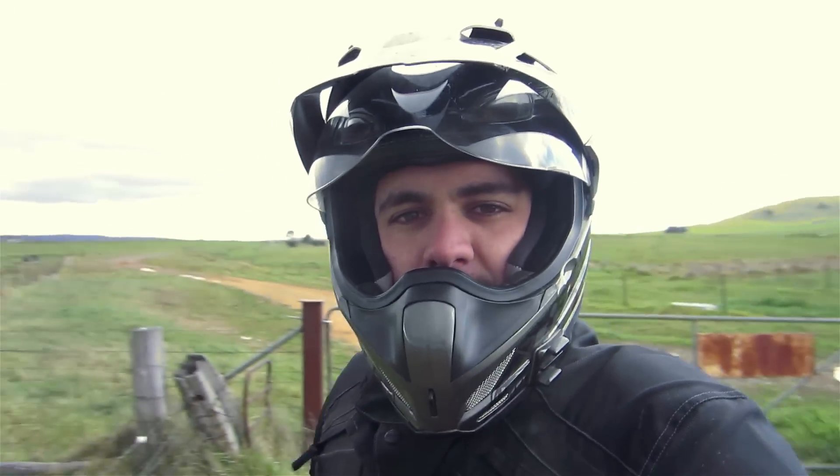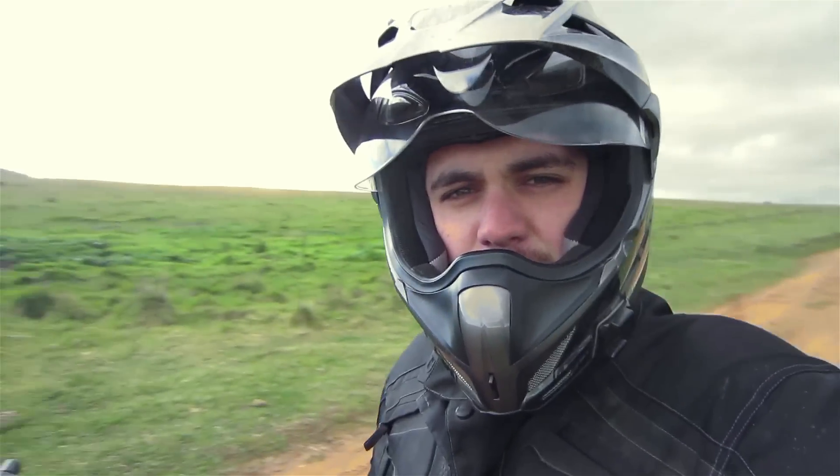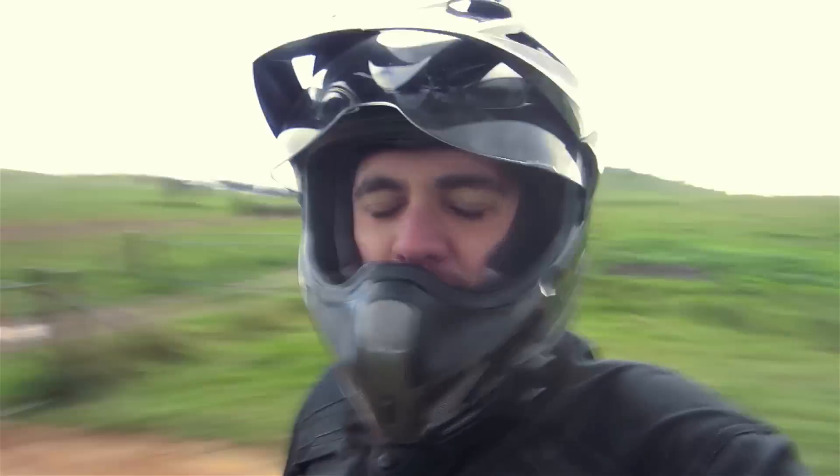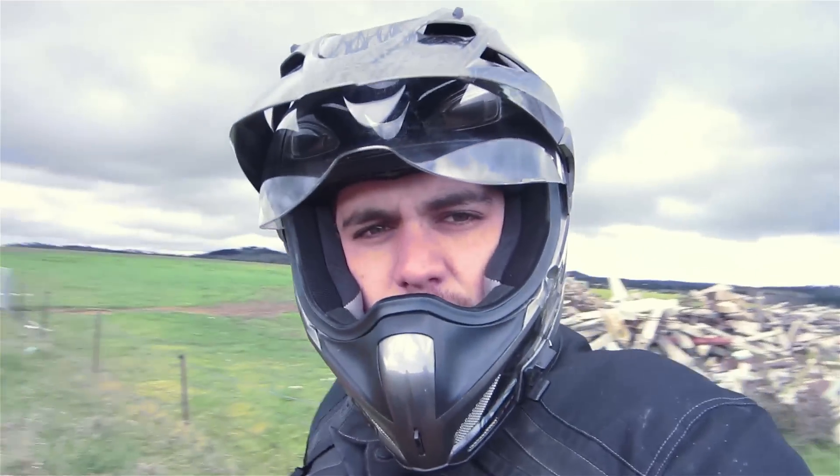Hey guys and girls, it's Kenny Raceboy here once again. I'm out — well, not really the middle of nowhere — it's just the back of Canberra. As you can see, over in the distance there is Canberra, but I am just out on a bit of a ride.